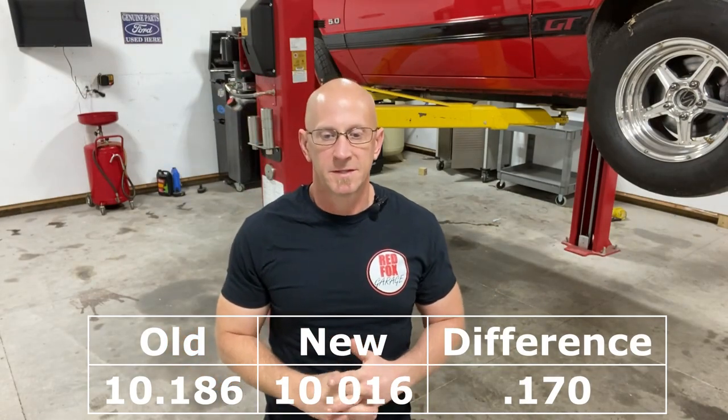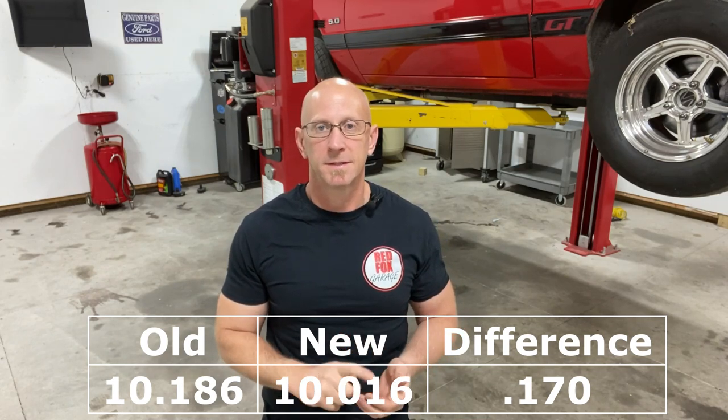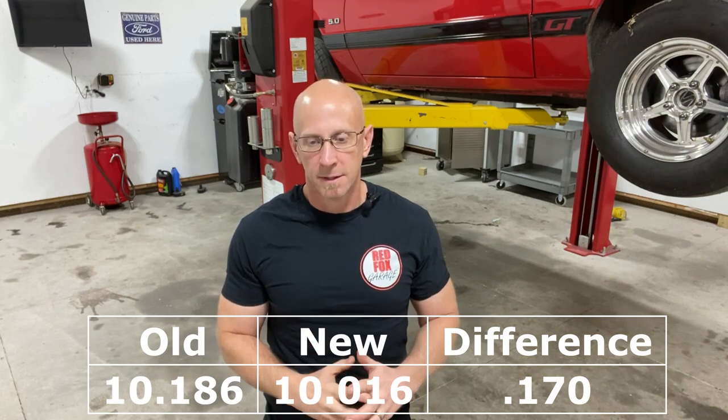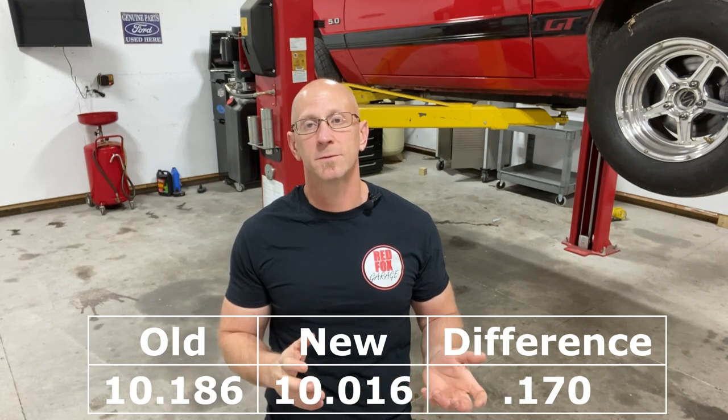I figured I'd be good in the eighth mile, but I was a little concerned in the quarter that it might run out of steam or hit the limiter before the end of the track. I got pleasantly surprised though — quarter mile times went from a previous best of 10.186 down to a 10.016. I just barely missed my goal of nine seconds, but it's in there. If I can go point A to point B straight, it'll make it happen — that's a difference of 0.170, so almost two tenths, which is what we were shooting for.